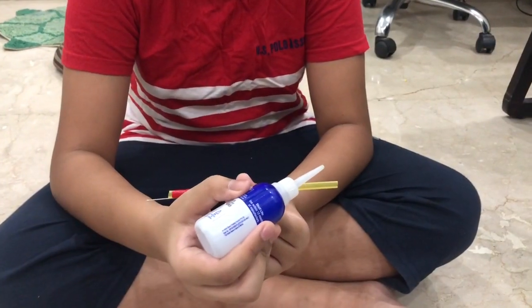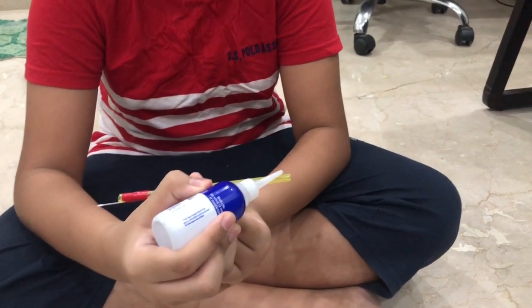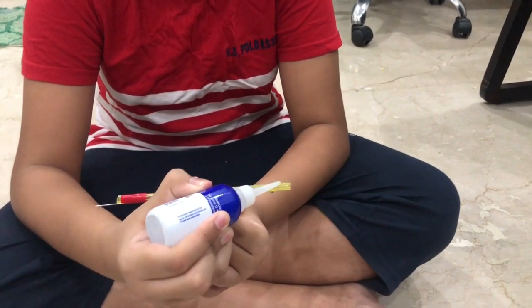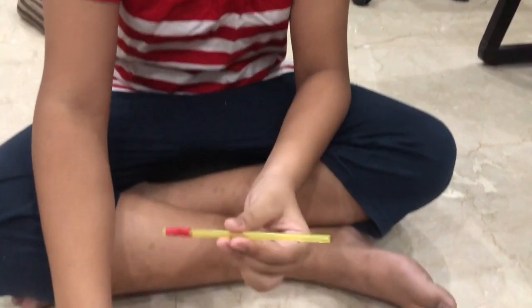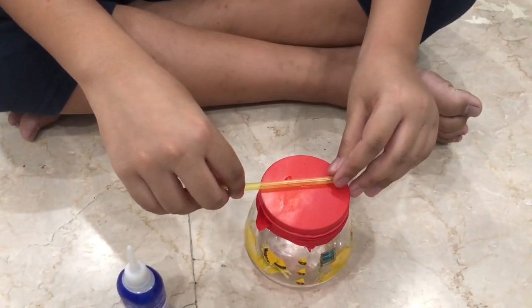Now we put some glue on the edge of the straw here so that we can attach it on the balloon of the barometer, like this.